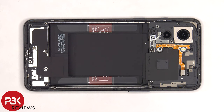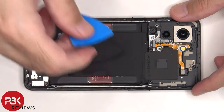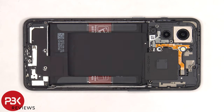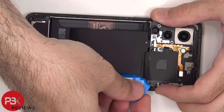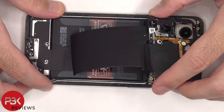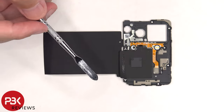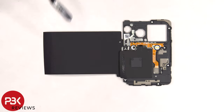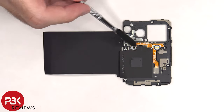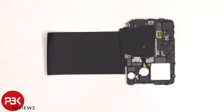Now the flex cable for the LED flash and light sensor can be disconnected, and then the top cover can be lifted up and removed. There are some antenna lines drawn on this plastic cover which has light gray color lines. The NFC antenna is located in the center. There's some graphite film to help transfer heat, and this flex cable is for the dual LED flash and the light sensor. Here's a look at the other side.